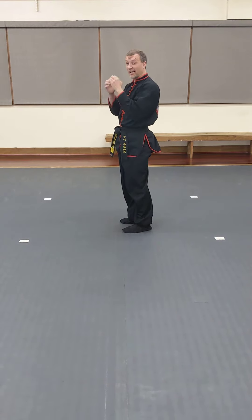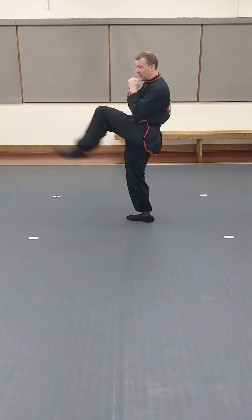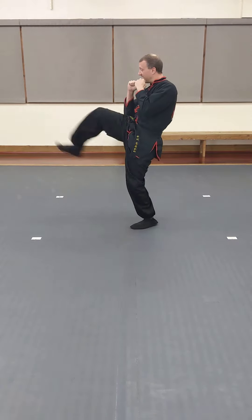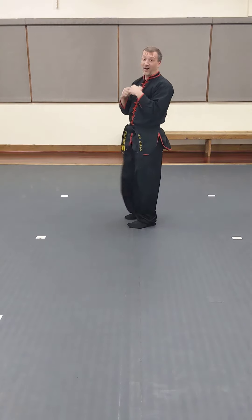We're going to do 10 alternating kicks with my count. Ready? 1, 2, 3, 4, 5, 6, 7, 8, 9, 10. Awesome.